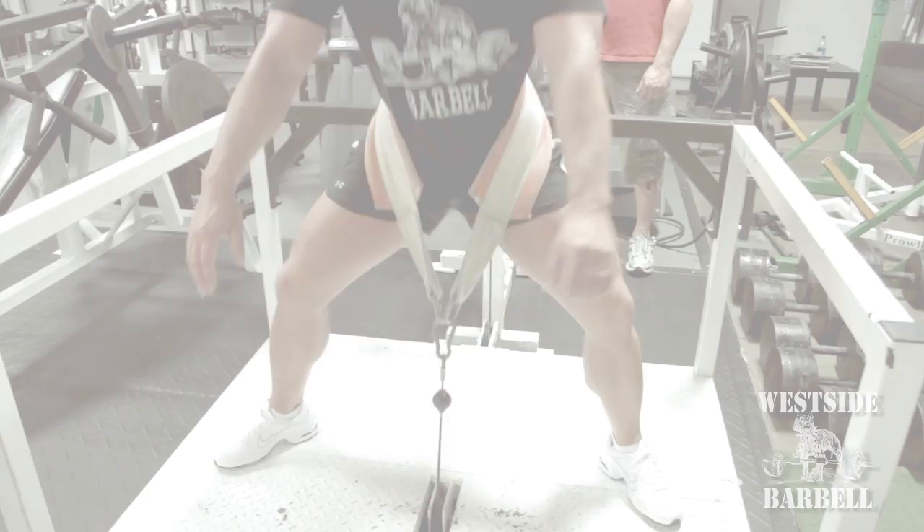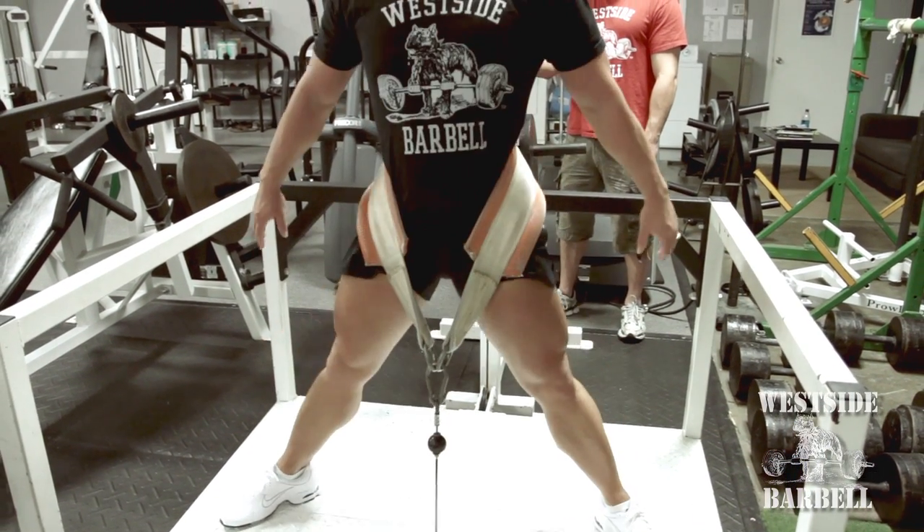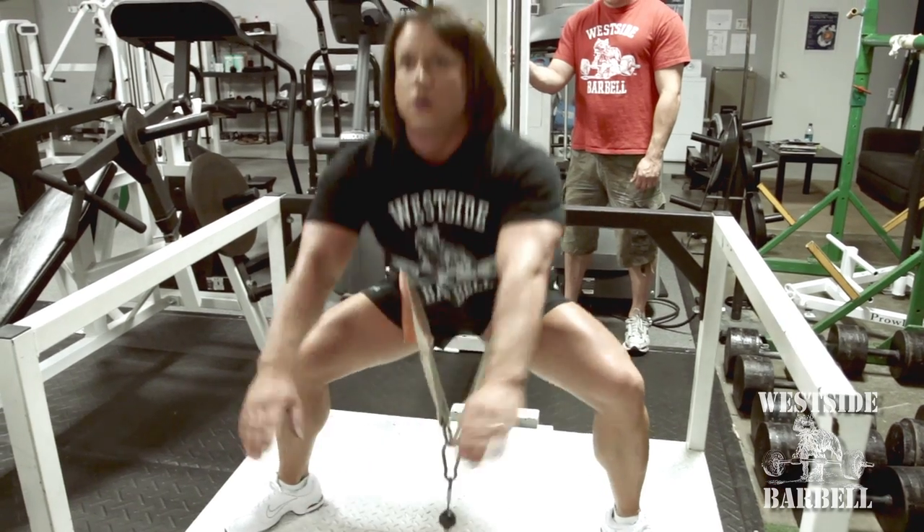Laura's going to put the belt on — note her form. Perfect form. Now she drives out, darts up with her head.